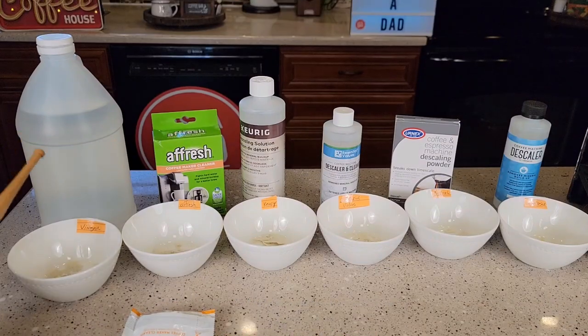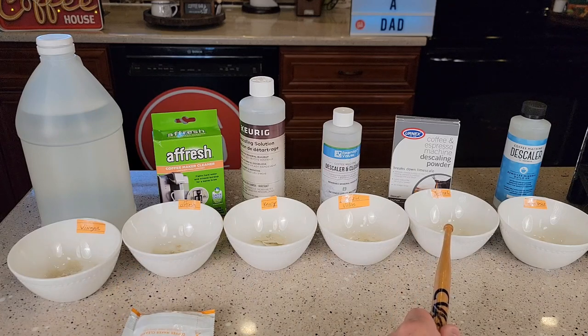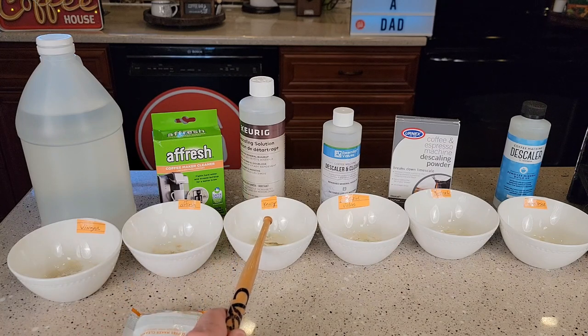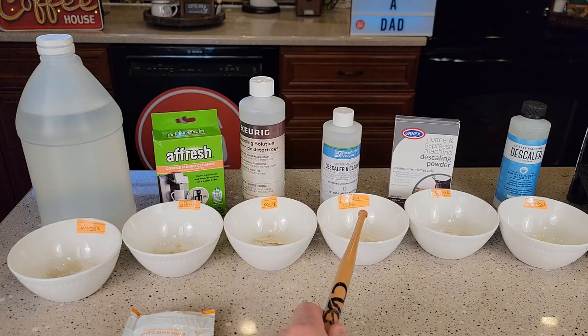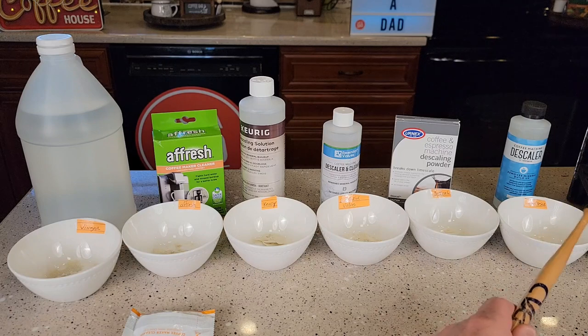As far as price is concerned, the vinegar is going to be the cheapest. The Afresh and the URNX — these powdered packets and this tablet — that's about $2 every time you want to descale. The Keurig is going to be the most expensive. It does come in a three-month maintenance kit for about $15, but you can find it for about $8 to $12. The Essential Values is $8 and the Impreza is $8 also.